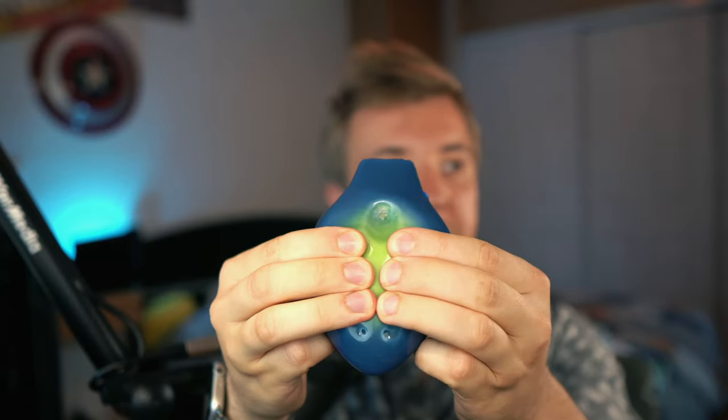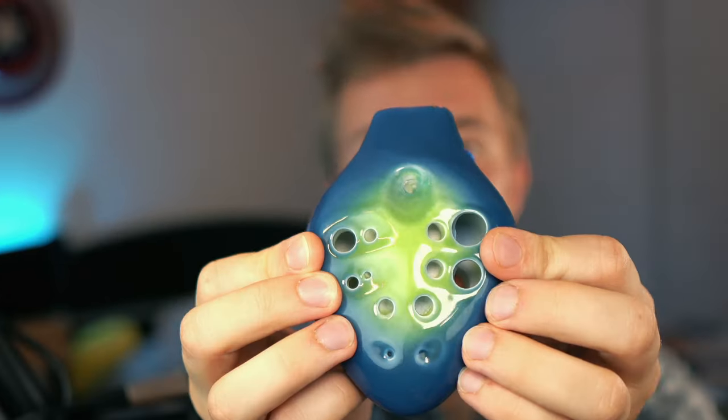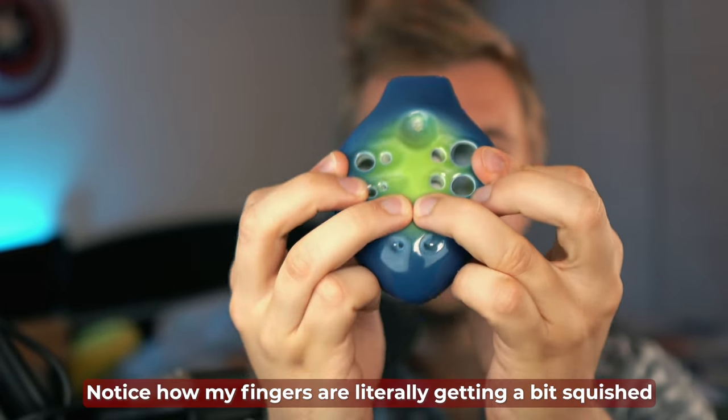This ocarina is somewhat awkward to hold. You kind of need to cramp your fingers and press down really hard to make sure your holes are fully covered. This is especially true for the ring finger holes on the second chamber — I have to press my ring fingers against each other for proper placement without air leakage. That said, within a couple hours of practice, you can get used to it.